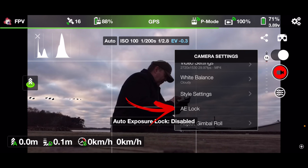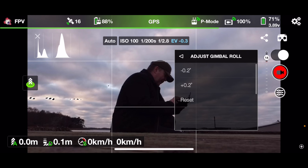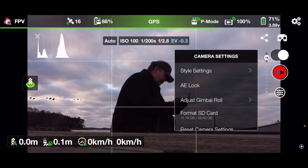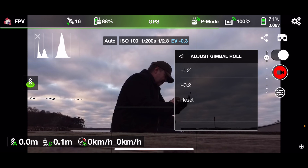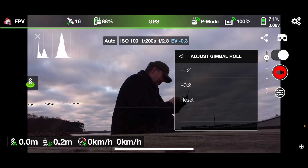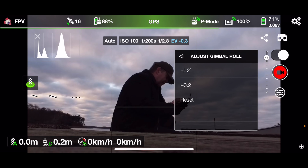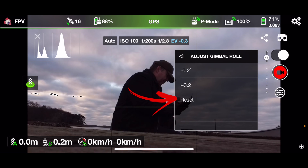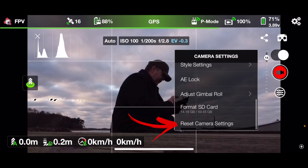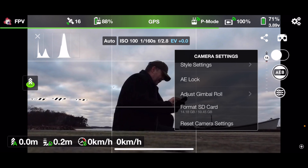There's the auto exposure lock so you can lock the current exposure level. You can also adjust the gimbal in case it's not completely level with the horizon — if I press it, it tilts to one side, and pressing the other direction tilts it the other way, and I can reset it back to center. Then there's a reset of the camera settings so everything goes back to normal.